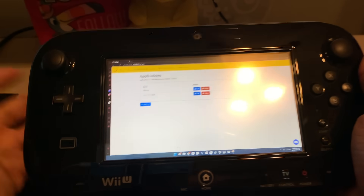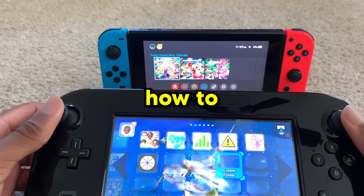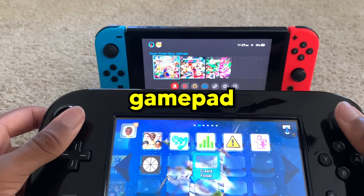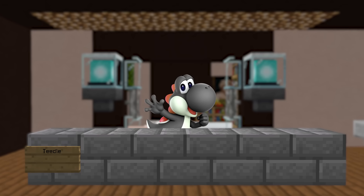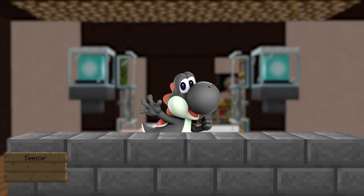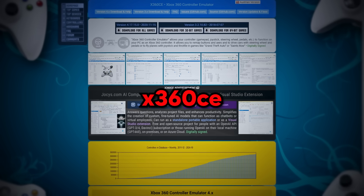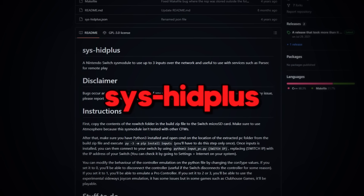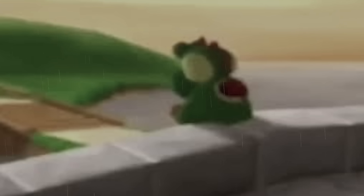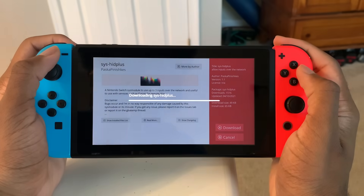Now that we have it working, I've got to find out a way to get the controls working. It was time to figure out how to control my Switch with the Wii U gamepad. After researching, I came across these applications: X360CE, VGM Bus, VDX, and SysHead Plus. On my Switch running Atmosphere, I opened the Homebrew App Store and installed SysHead Plus.